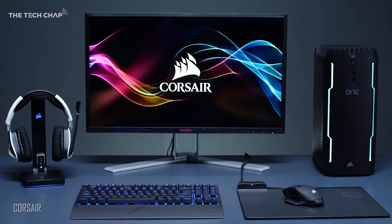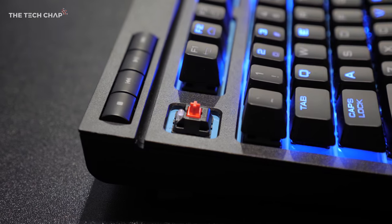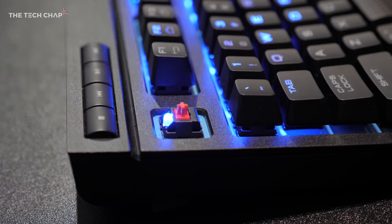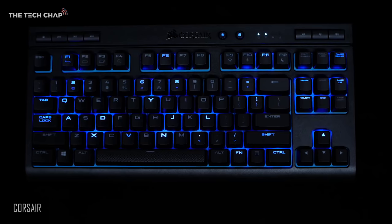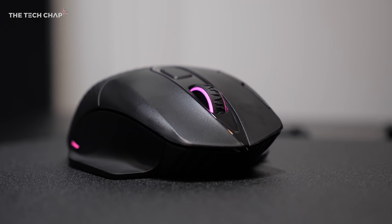Fancy RGB lighting and high-quality peripherals, including full mechanical Cherry MX Red switches on the K63, without any of the wires and with minimal lag. All that RGB lighting is fully customizable using Corsair's CUE software — each key is individually backlit on the keyboard and the mouse has three different lighting zones.